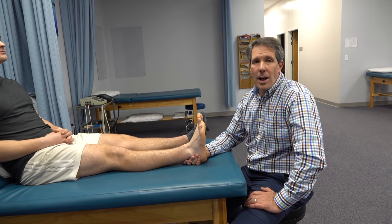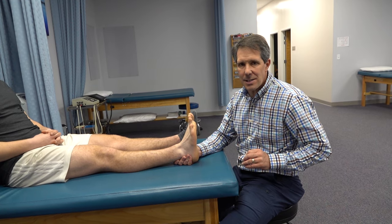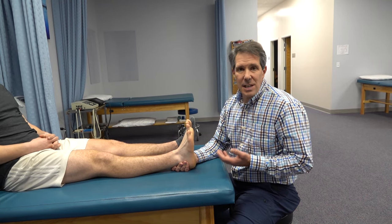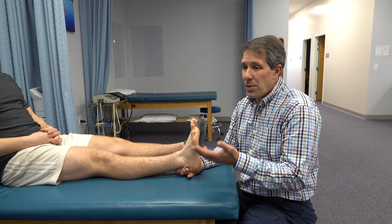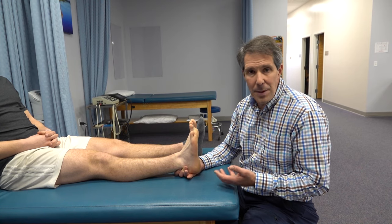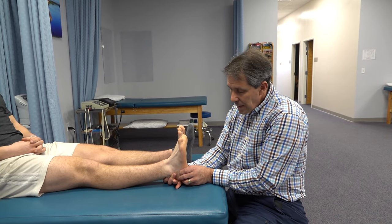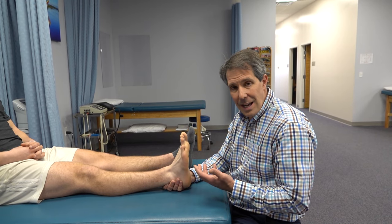Hey everyone, this is Paul from OrthoEvalPal. Today I want to talk about the calcaneal or heel squeeze test and why you do it. If you are suspicious that somebody may have Sever's disease — where the growth plate is not closed — maybe in a 13-14 year old athlete who's been doing a lot of running on hard surfaces and having heel pain, or you may be suspicious of a possible stress fracture of the heel, then the calcaneal squeeze test can be helpful to identify that.